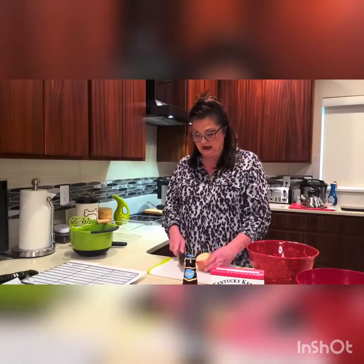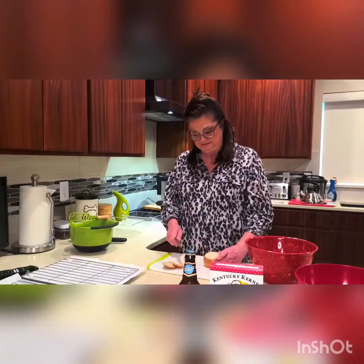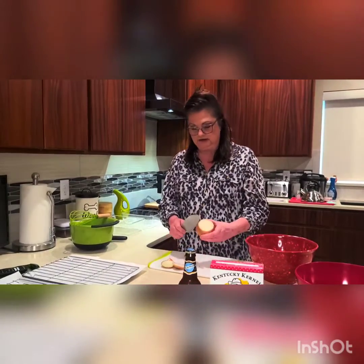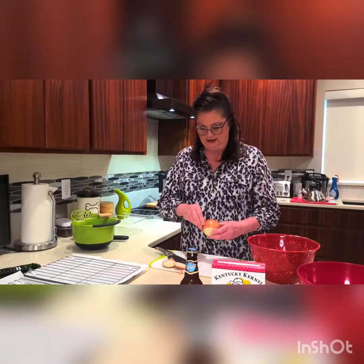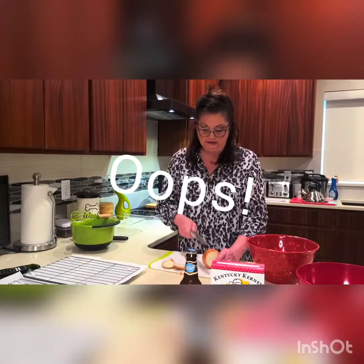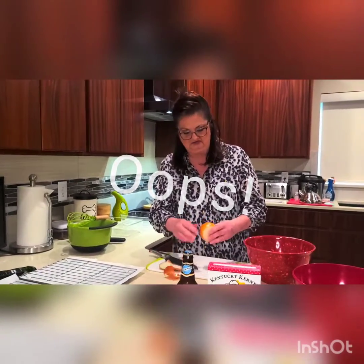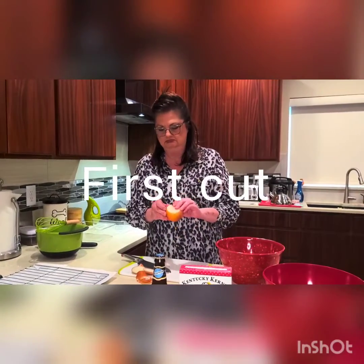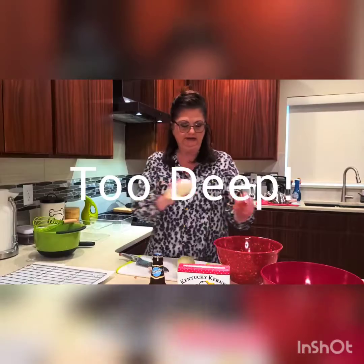So we cut the onion. I am using Walla Walla sweet onions — Walla Walla, Washington State. I'm not real fancy at cutting onions, and also this is my first video, so if some of my cutting methods sort of freak you out... Okay, I peeled the onion, putting it in my garbage bowl, thanks to Rachael Ray.